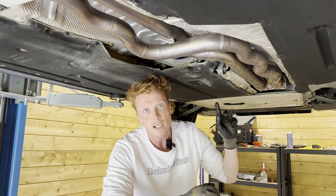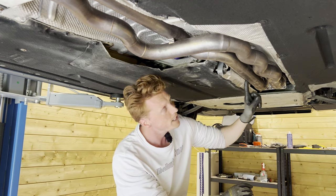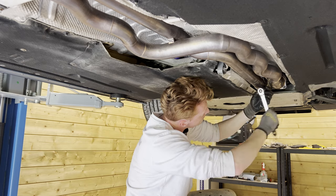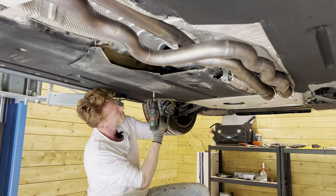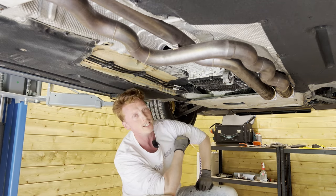To get to the DCT gearbox we need to remove the under panel, and in my case we would also need to remove the exhaust as there are two bolts of the under panel right above the pipe. That reveals the DCT gearbox.